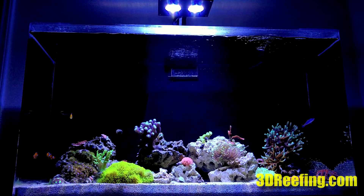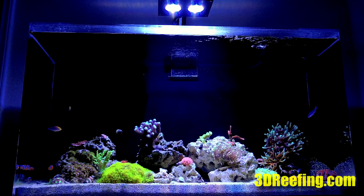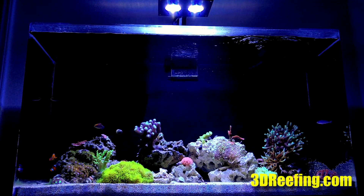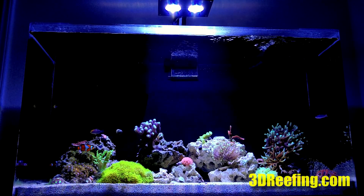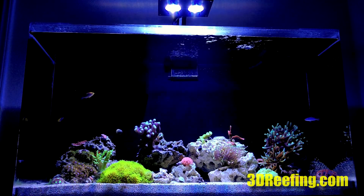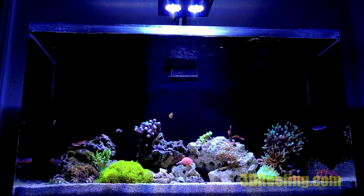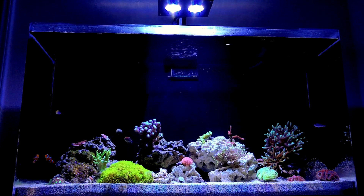Today we are going to be taking PAR readings of the Hydra 26 HD with and without the diffuser. The diffuser can be found at 3dreefing.com and they come in white and black. They are 3D printed and are a perfect fit.